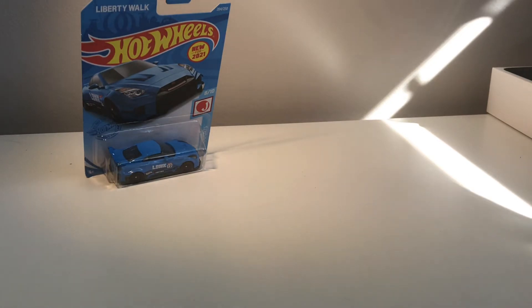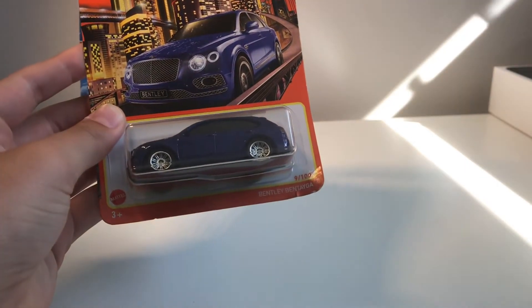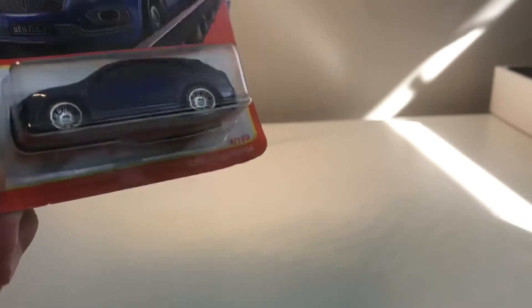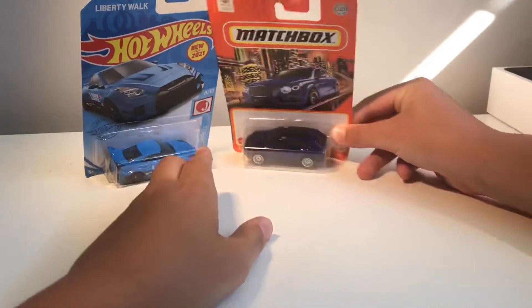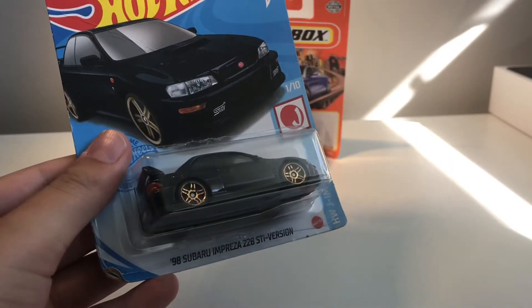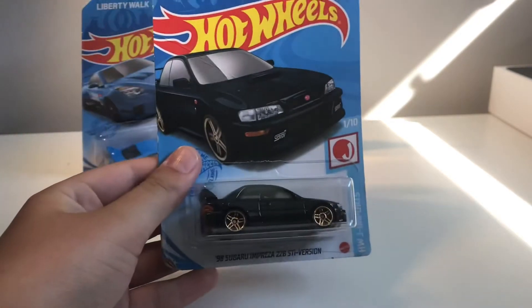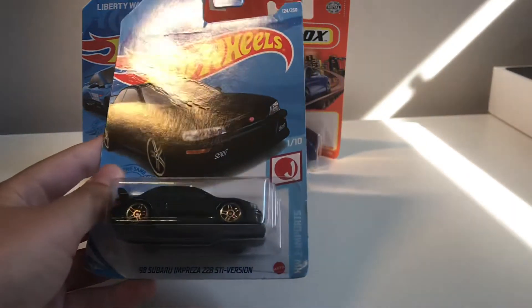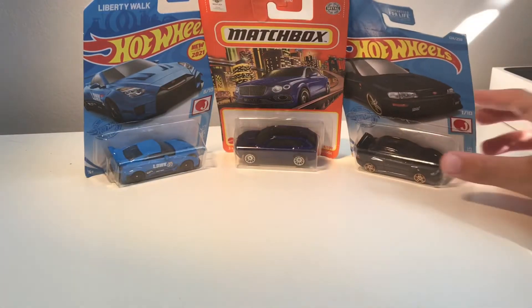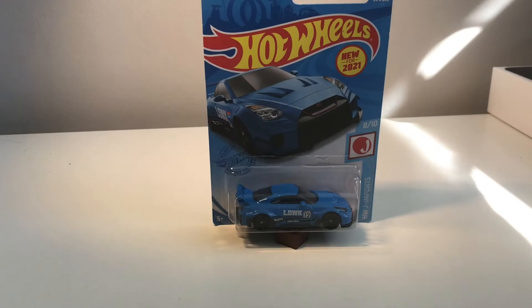The next car we will be unboxing is the Matchbox Bentley Bentayga — however you say it — really nice and detailed. The second car. And then the third car will be a 1998 Subaru Impreza 22B STI Version — really nice, I really like it. Again, very detailed. These are the three cars we will be unboxing today, so let's get into unboxing the GTR.